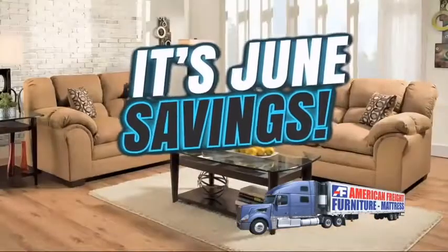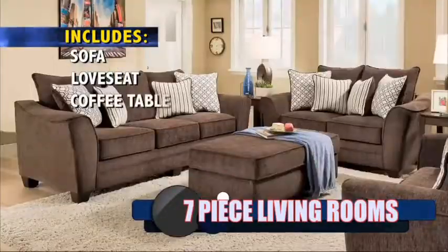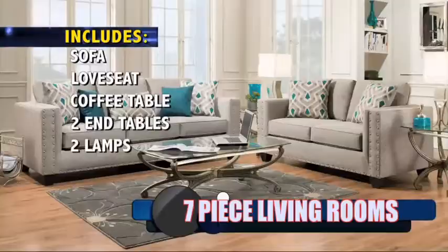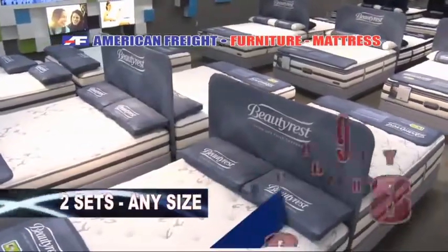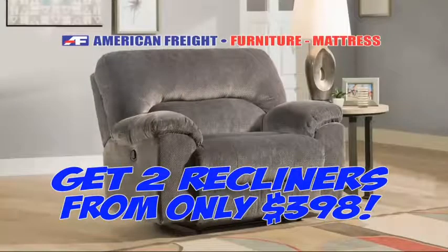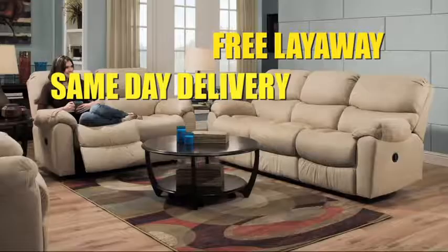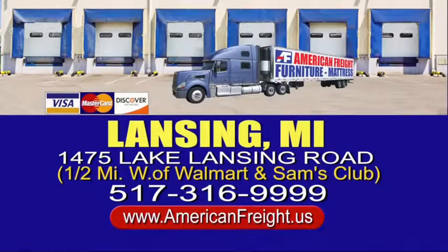It's June savings at American Freight Furniture and Mattress. Seven-piece living room package — includes sofa, loveseat, coffee table, two end tables, and two designer lamps — all seven pieces from only $398. Two mattress sets, any size, from only $298. Get two recliners for only $398. Free layaway, same day delivery. Prices good through June 30th at American Freight in Lansing at 1475 Lake Lansing Road, one half mile west of Walmart, phone 316-9999.